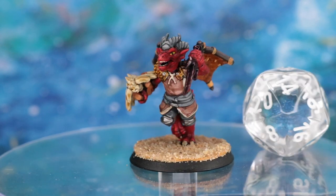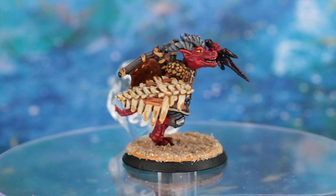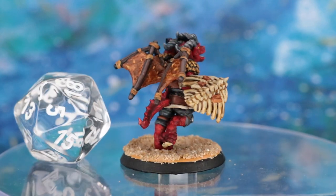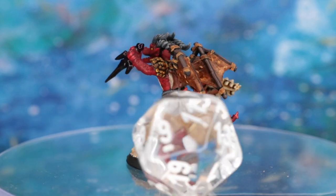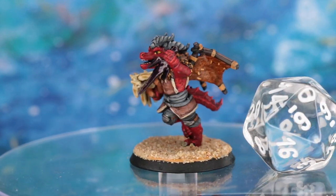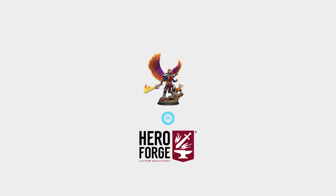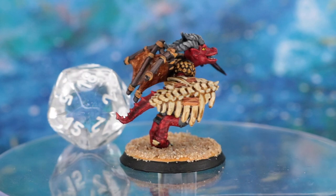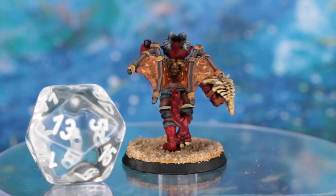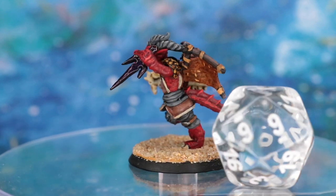There is the finished miniature. Thank you so much to Hero Forge for sponsoring this video. If you want to start designing your own custom miniature today, head on over to heroforge.com and check out the thousands of different parts to choose from, the dozens of ancestries, and the new features they're constantly adding. If you used any of the techniques in this video, what color kobold would you have painted? I'd love to hear that down in the comments below. I'll see you next time on Roll for Initiative.